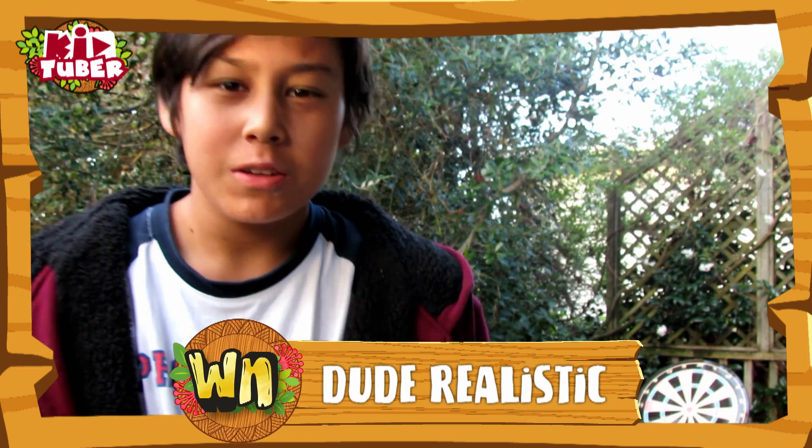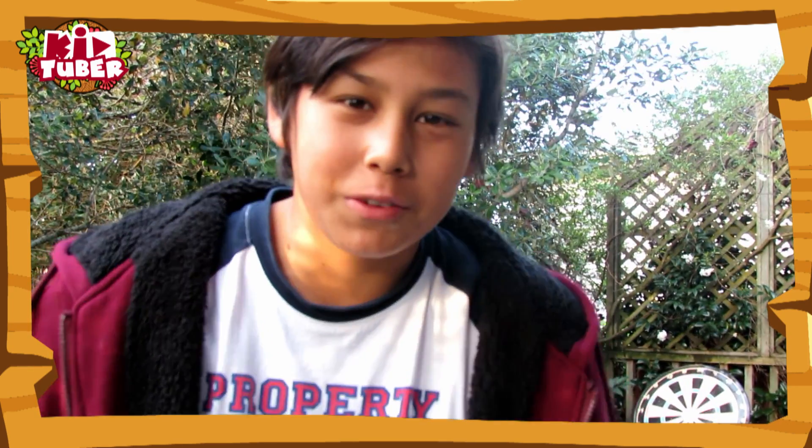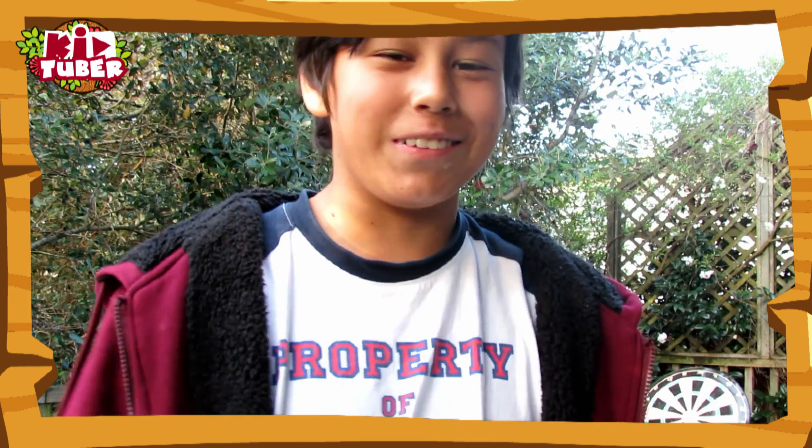Hey guys, Dude Realistic here. Today I found my old magnetic dartboard that had just been sitting there for a while, so I thought, hey, why not use it for a video? I'm pretty much just gonna be messing around, having some fun, doing stuff like behind the back, through the legs — you know, that kind of stuff.